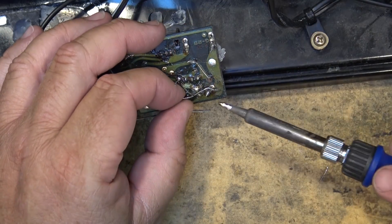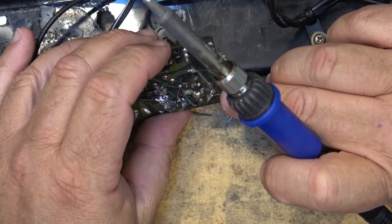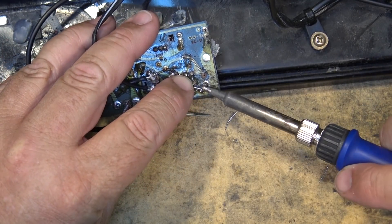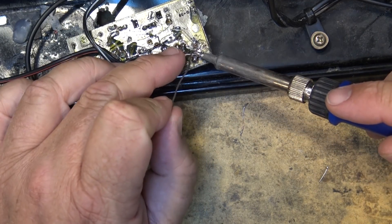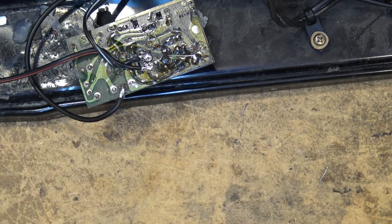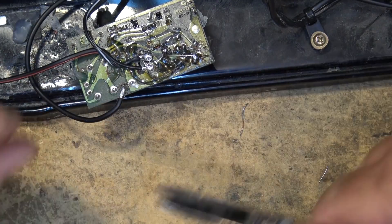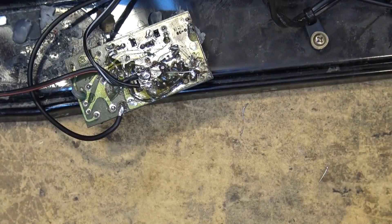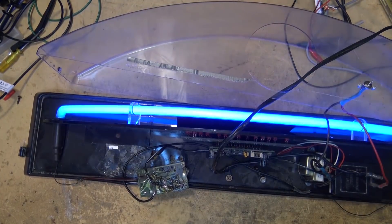I can just solder the other leg right over to here — the ground. Now we can test this thing before I put it together. Now it's nice and bright.